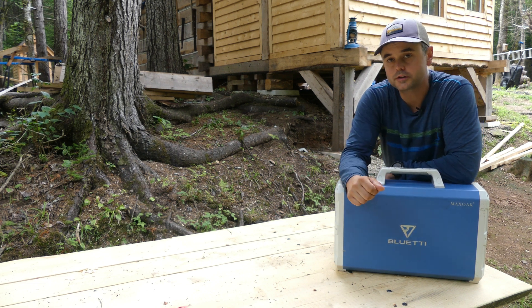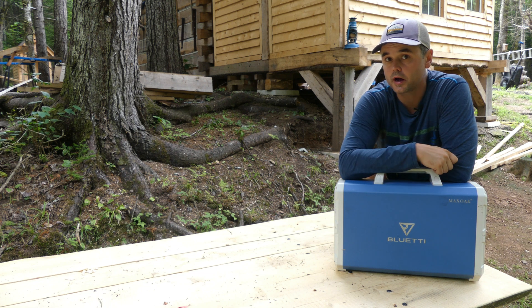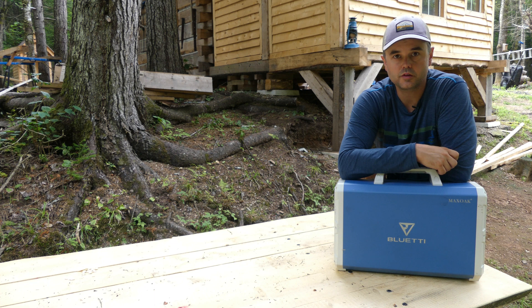Welcome back to Peniak Wilderness. Today's episode I'm going to do somewhat of an update on our solar power situation and share some changes that we've made recently.